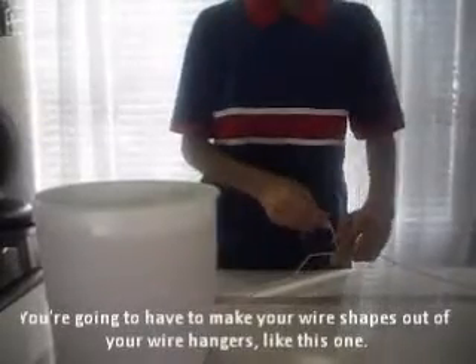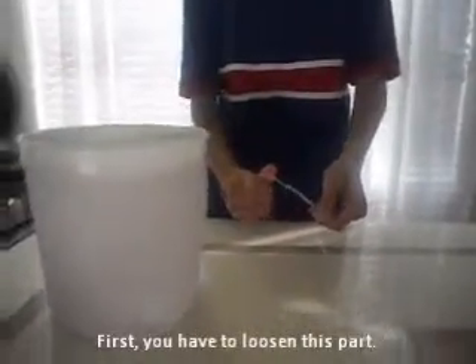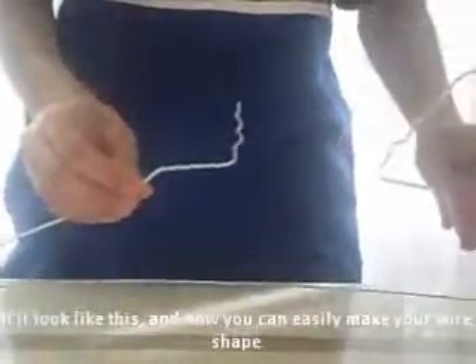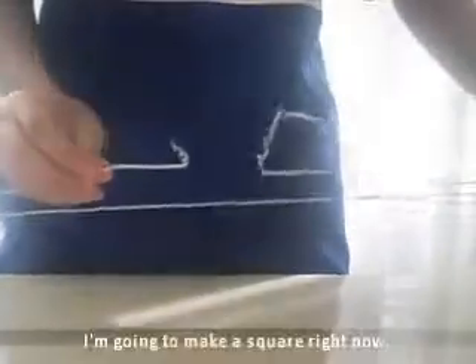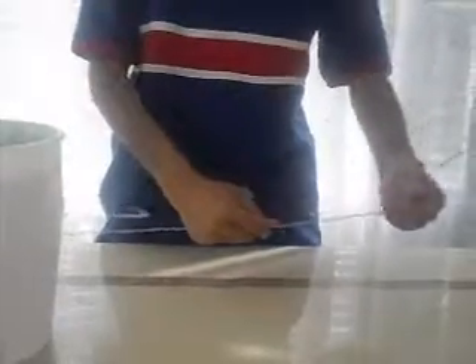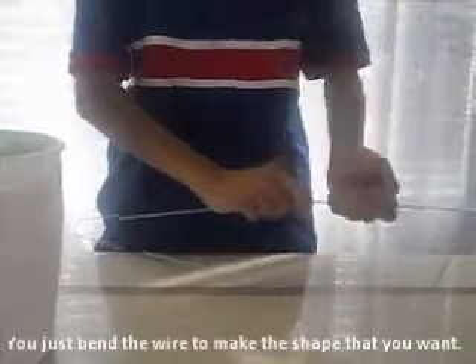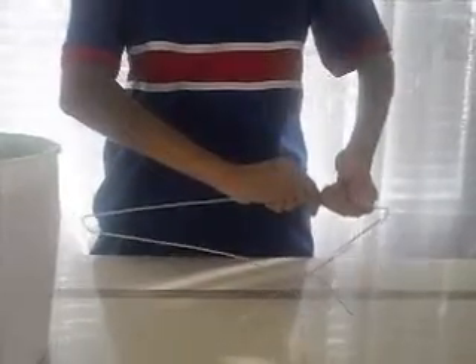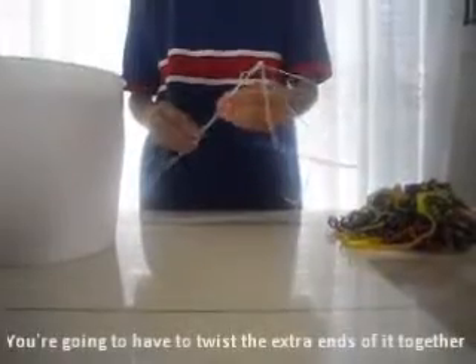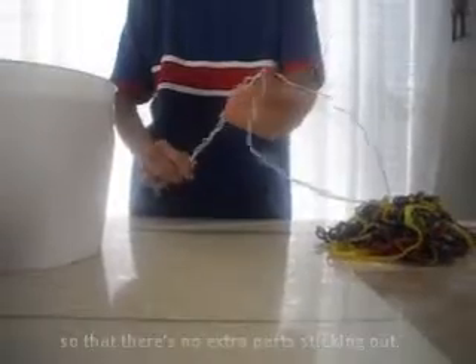You're going to have to make your wire shapes out of your wire hangers, like this one. First you're going to have to loosen this part. It will look like this, and now you can easily make your wire shape. I'm going to make a square right now. Just bend the wire until you get the shape that you want. You're going to have to twist the extra ends together so that there are no extra parts sticking out.